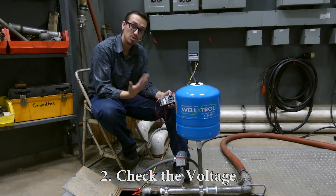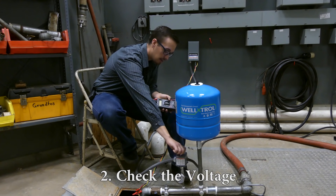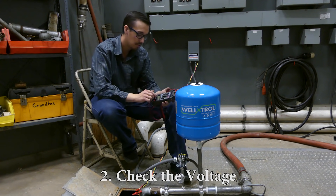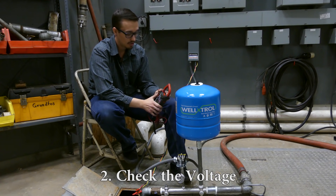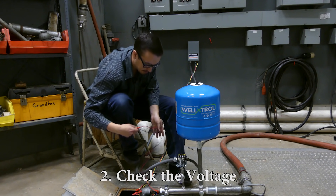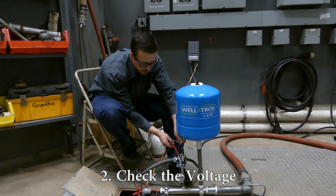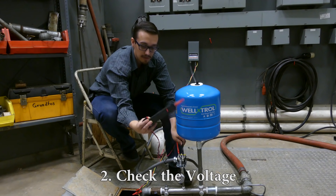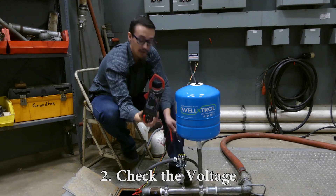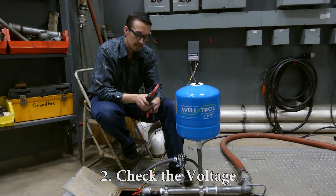This system is currently energized. When checking voltage, you generally want to work from the power source toward the load. The pressure switch should have good voltage — I'll set the meter to the voltage test setting and check right here. Because this is a 240-volt system, we should read about 240 volts. You can see we've got about 245 to 246 volts, which is perfectly acceptable — these motors have a plus or minus 10 percent tolerance.